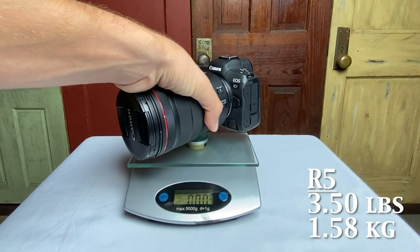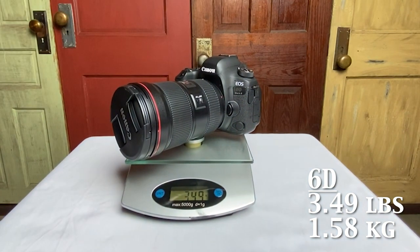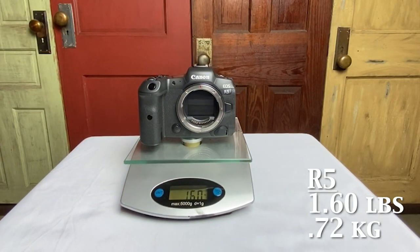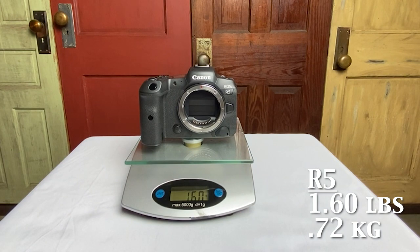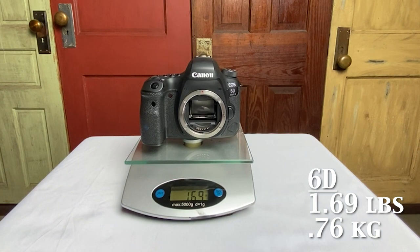The next comparison is the body with the lens. The R5 came in at three and a half pounds almost exactly and the 6D came in at 3.49 pounds almost exactly - still very comparable, really no difference. You wouldn't even notice a difference depending on which one you were holding. The R5 camera body itself came in at 1.6 pounds - super light - and the 6D came in at 1.69 pounds. In the end, the R5 is slightly lighter.